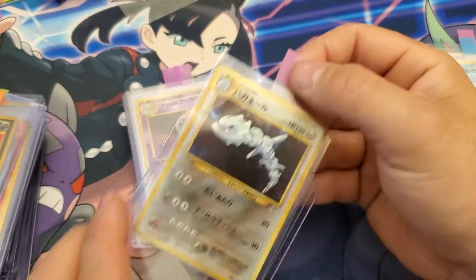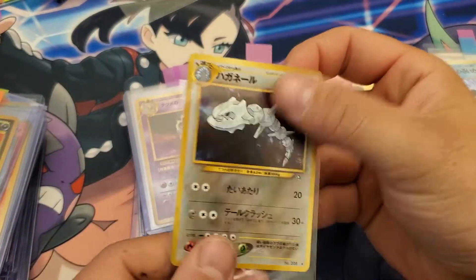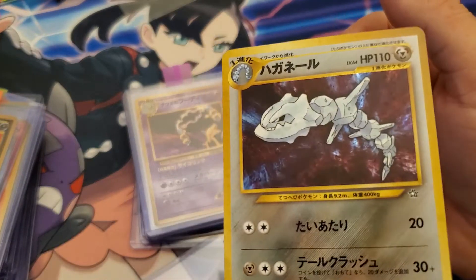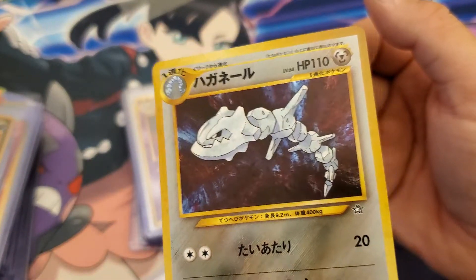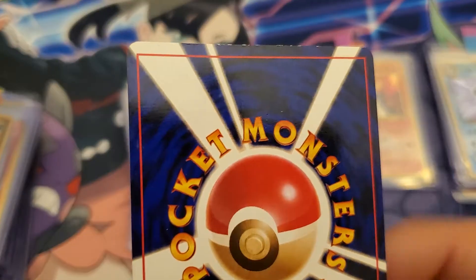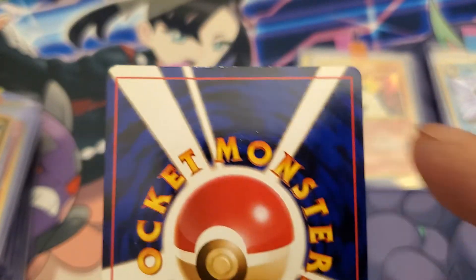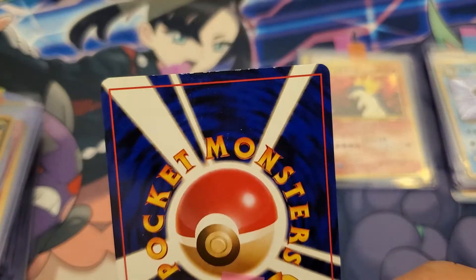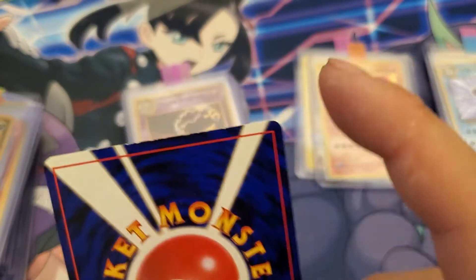Steelix. I always liked this card for some reason. No issues on the foil, nice and clean. Back's got a little scuffing there, a little scuffing there, bottom corner whitening, some whitening along the top ridge.